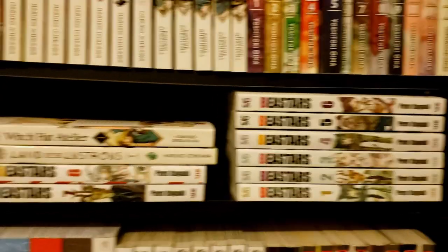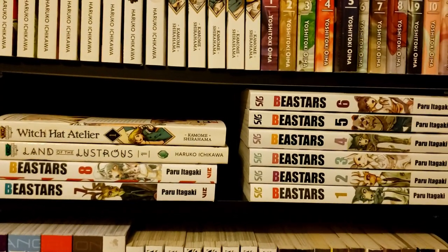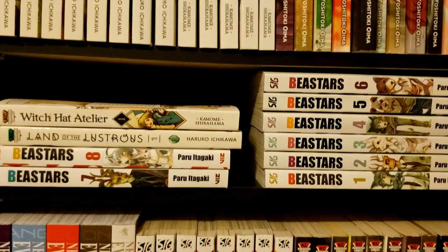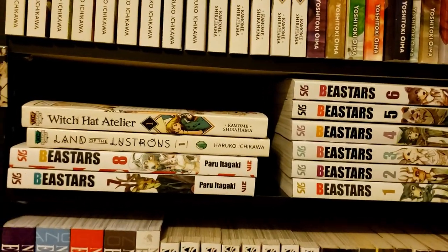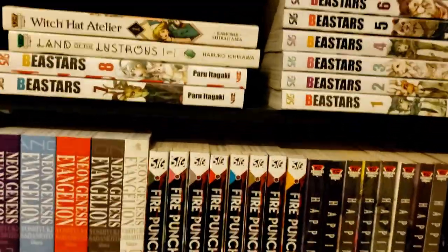Here we've got Beastars volumes 1 through 8. I know a lot of people already have up to 10, but unfortunately Right Stuf is holding my pre-orders hostage. Amazing series — I think Beastars will probably end up in my top 10 once I finish reading it, because it touches on themes like no other series does.